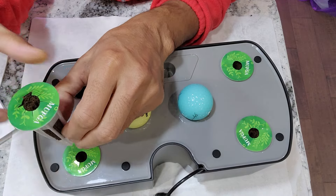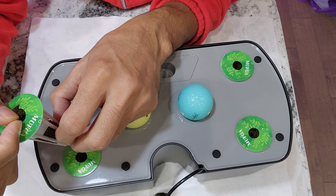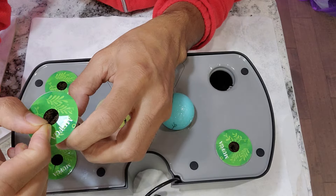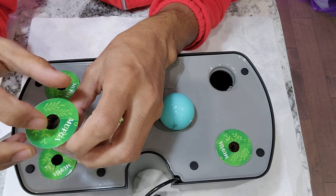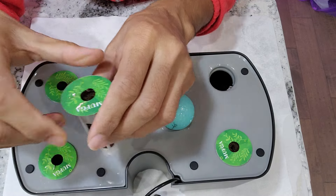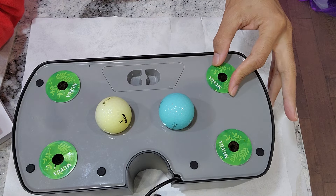Depending on the germination, I will thin out the seedlings and keep only one plant per pod. Broccoli plants are going to produce gigantic leaves, so growing more than four plants in this garden may easily overlap with each other and get into trouble. So I am going with just four plants. The garden is ready.